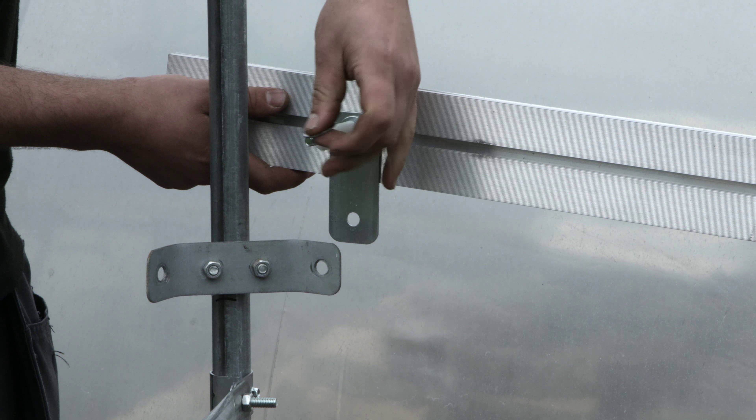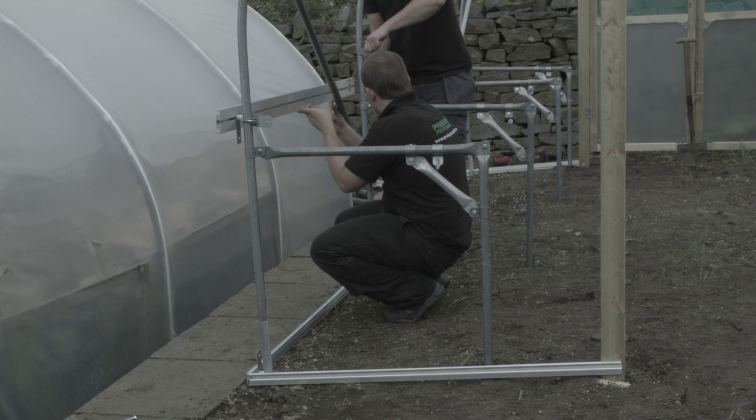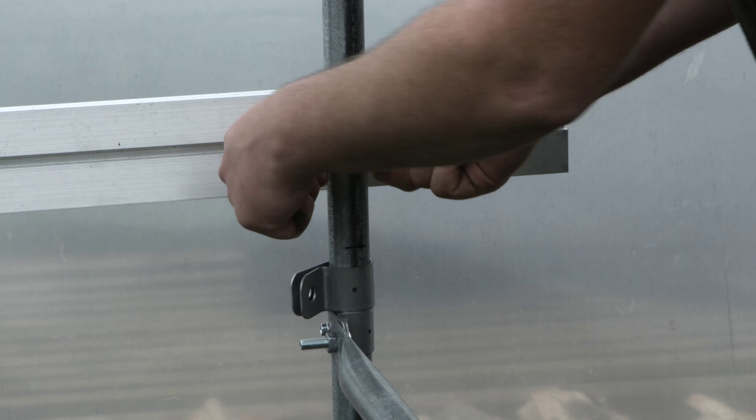The aluminium side rail is fixed to the end hoops using a corner bracket. Place the clamp around the hoop with the corner bracket underneath, nut on the inside. Slide a bolt into the t-slot on the back of the aluminium rail — this then bolts to the corner bracket.